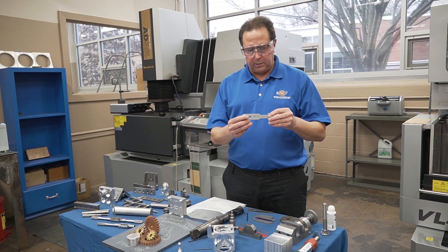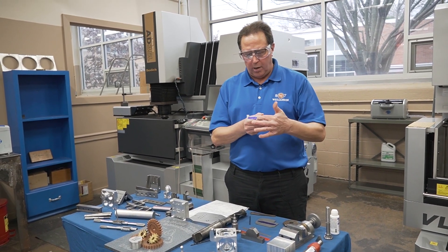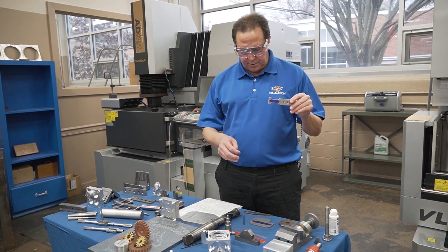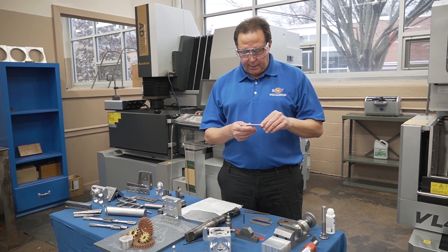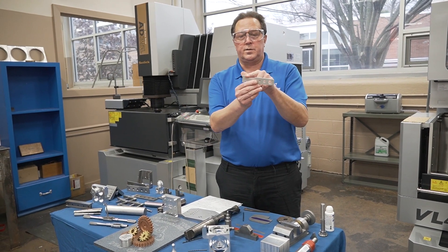They'll move on to the T-slot cleaner. They'll lay everything out. I'm not sure if you can see the layout lines here, but they'll put Dykem on there, use their steel ruler to scribe lines, and then file everything.